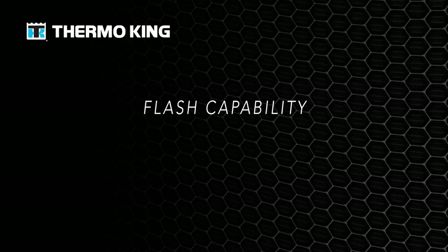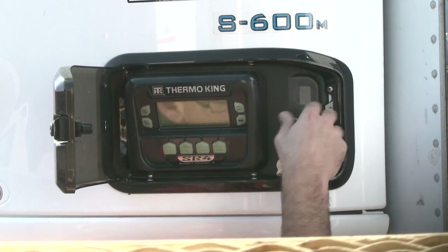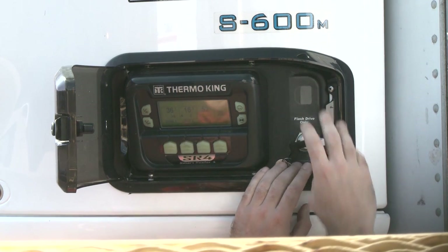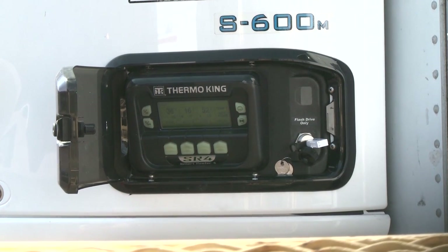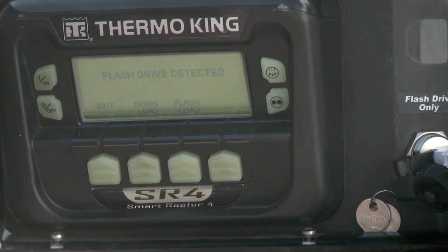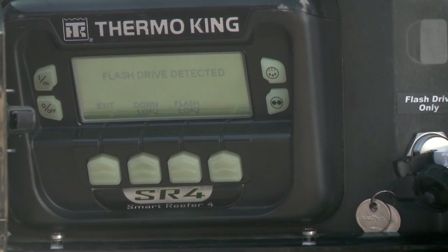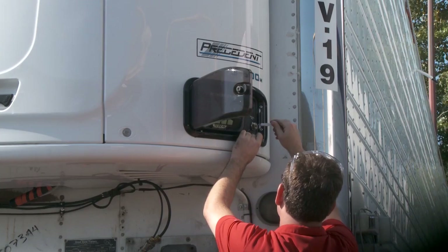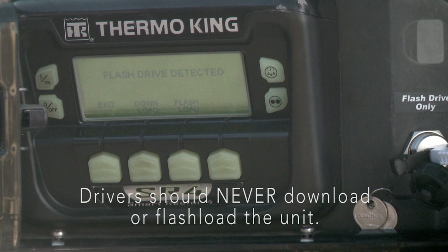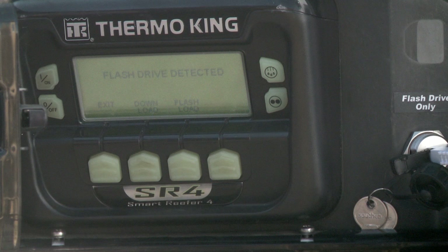While the data logger provides important information, the USB connection can also be used as a flash drive connection to download or upload information. Key benefits of a flash drive include portability, fast response, and low cost. A flash drive gives service technicians the opportunity to upload all data at once. To begin, insert it into the USB port. A menu comes up that says Flash Drive Detected and gives you the following options: Download, Flash Load, and OptiSet Plus. You may or may not see this depending on your software.